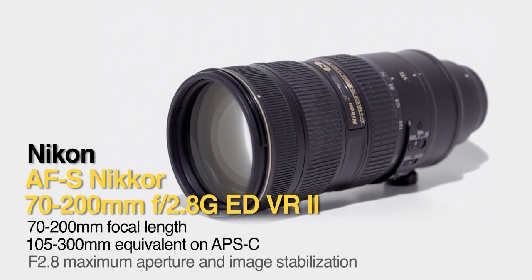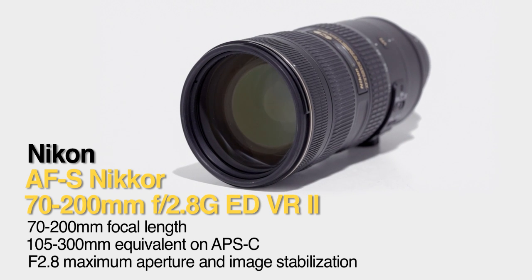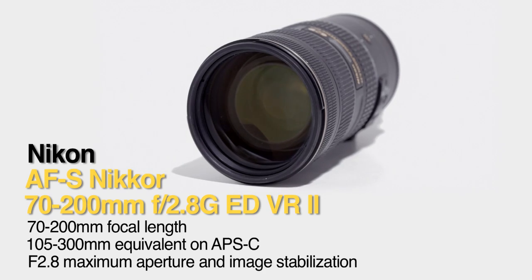Hi, it's Erin from DPReview, and this is the latest Nikon 70-200mm f2.8 lens.